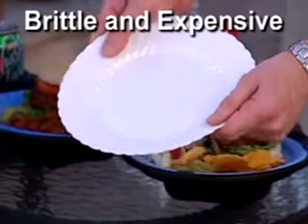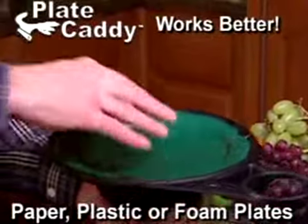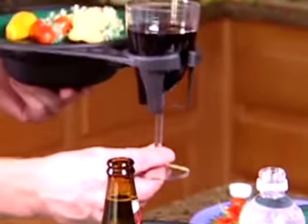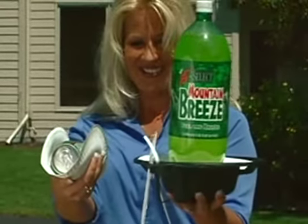Don't spend extra money on these brittle, expensive plastic plates. Plate Caddy supports from underneath, so any disposable plate works better with the Plate Caddy. And our convenient drink holder supports cups, cans, bottles, even wine glasses. All perfectly balanced, an ordinary paper plate is now incredibly strong in a Plate Caddy.